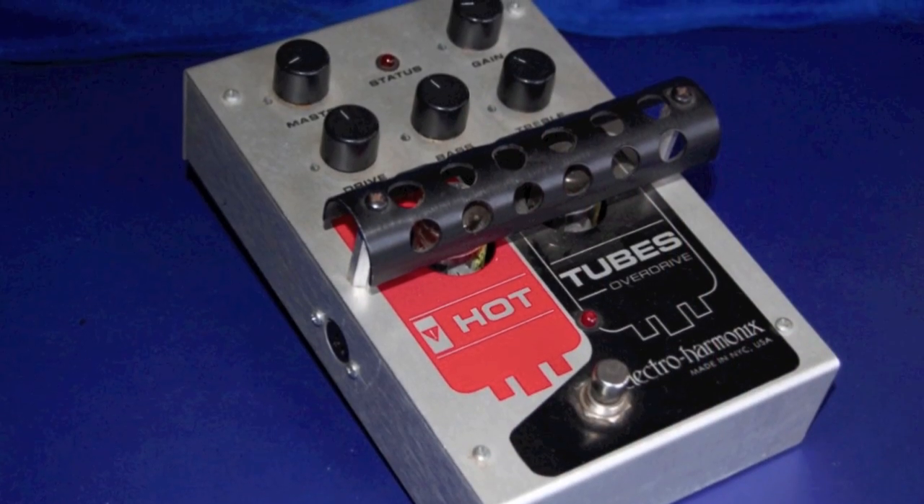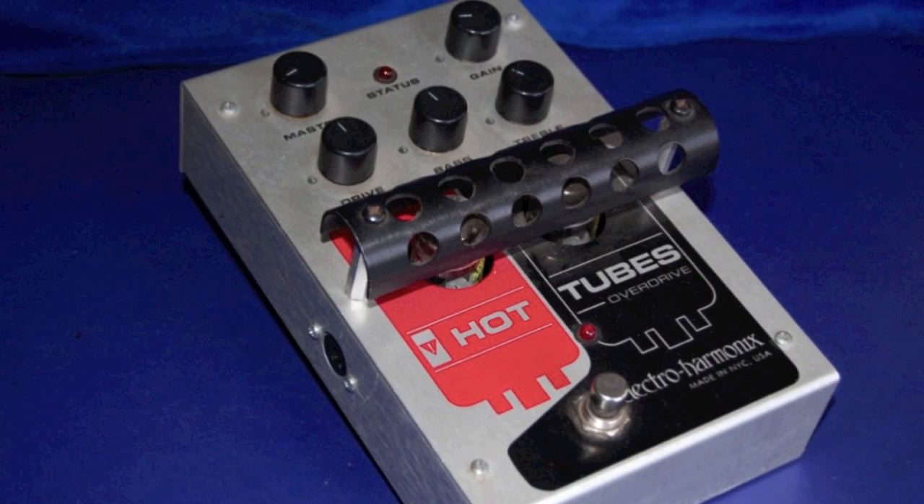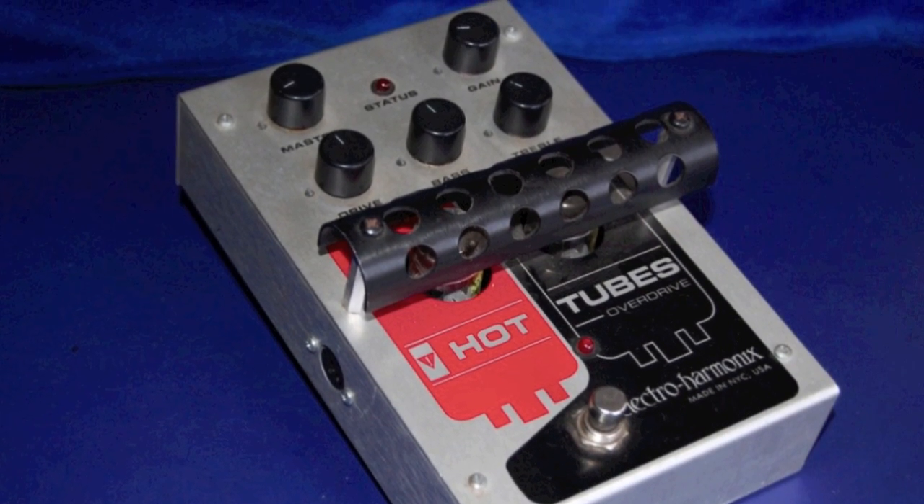There's also a second version of the Hot Tubes pedal, which is slightly smaller than the original. The original was the size of the Memory Man of that day. There's also a version in the same housing as the Wiggler pedal, which has a vacuum tube and bass and treble controls. But this one is the size of a Nano pedal by Electro-Harmonix.